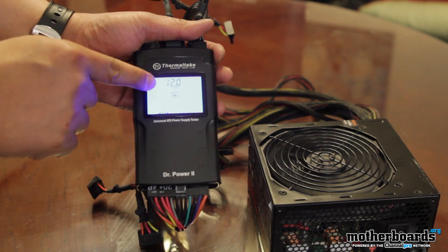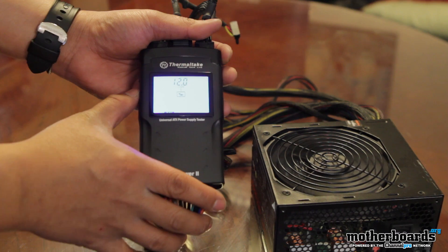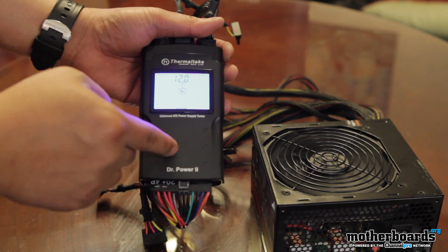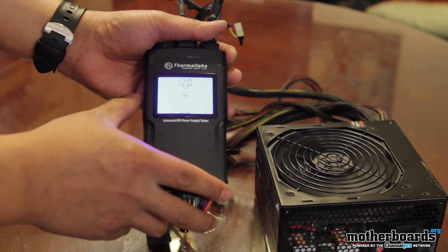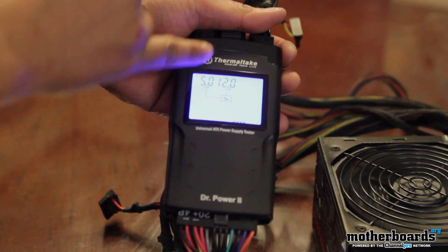Basically, if somebody is going to put a power supply in their system and they just want to make sure — even a brand new one — that it works, they can just plug it into this first. Also, if you have a power supply in a system and you think it's gone bad, you can go ahead and plug it directly into this.